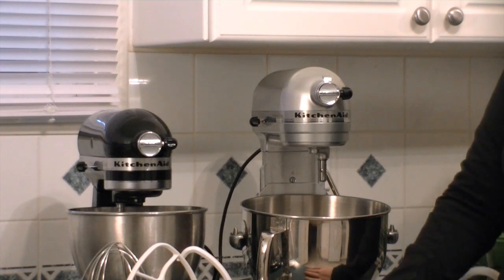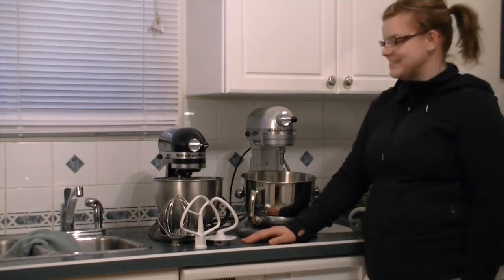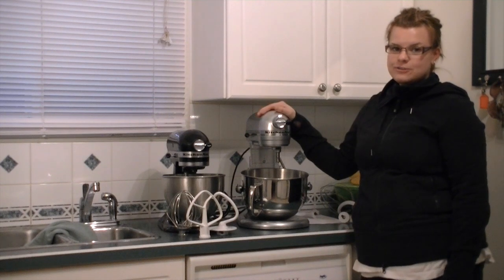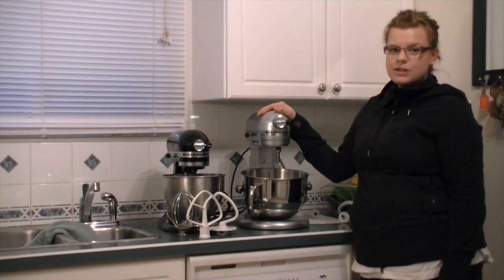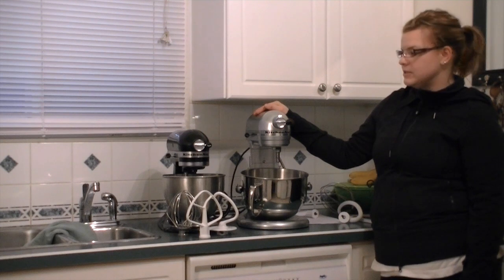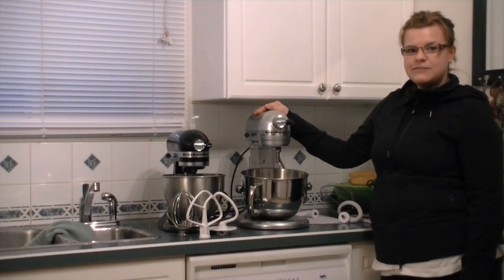My little black Classic has been a part of my family for quite some time now, and now I have a new big addition and I can't wait to try it out, get used to it, and tell you all about it. Thanks for watching our unboxing of the KitchenAid Professional 5 Plus Series and comparison with the KitchenAid Classic. Make sure you subscribe to our channel — thanks for watching everyone.